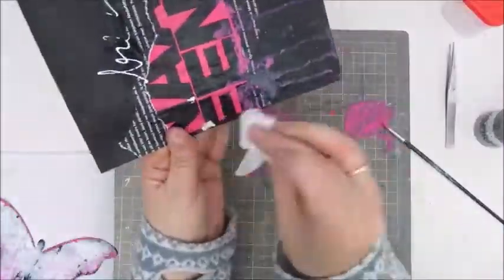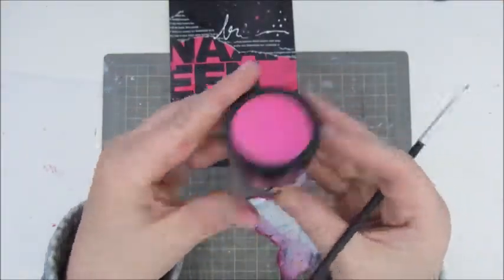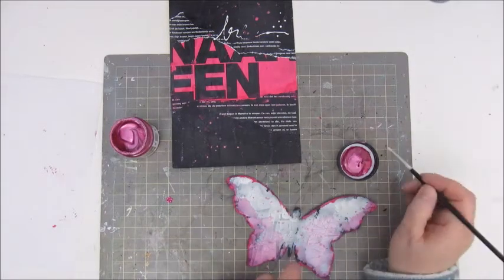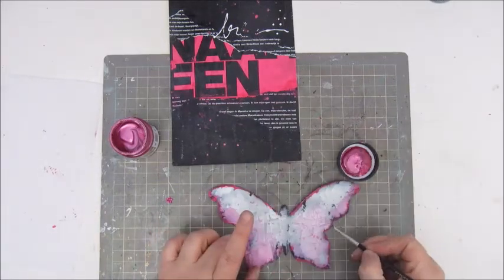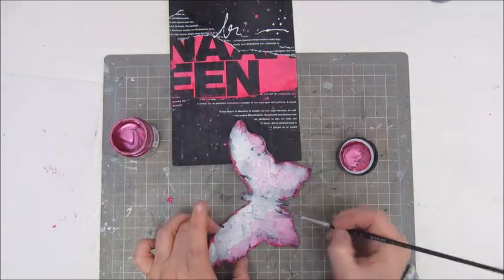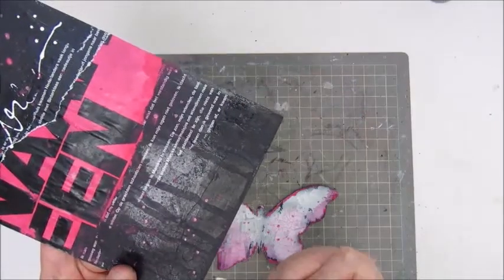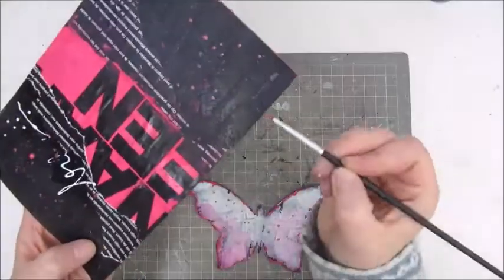The butterfly I also gessoed with black gesso and used a crackle paste to get a very nice texture. I used an acrylic paint and some water to make it more interesting and color the little cracks of the butterfly with pink. I used a metallic paint for the edges to give it a bit more interest, and I do the same with the page — going around the edges to give it a nice touch.